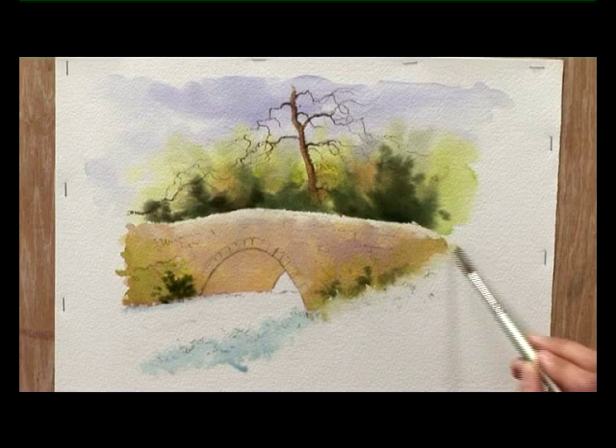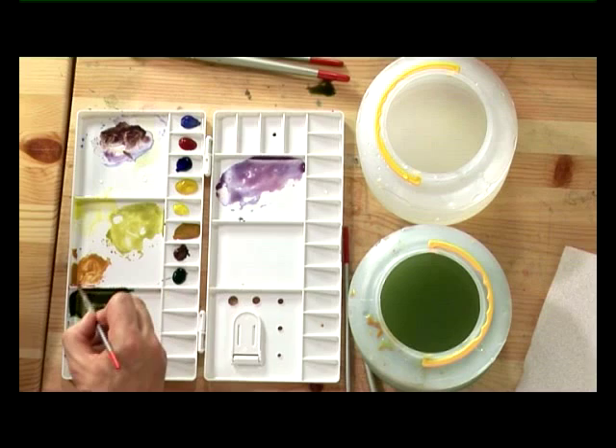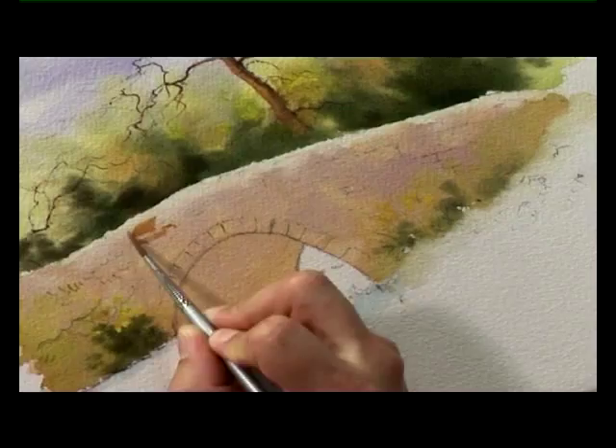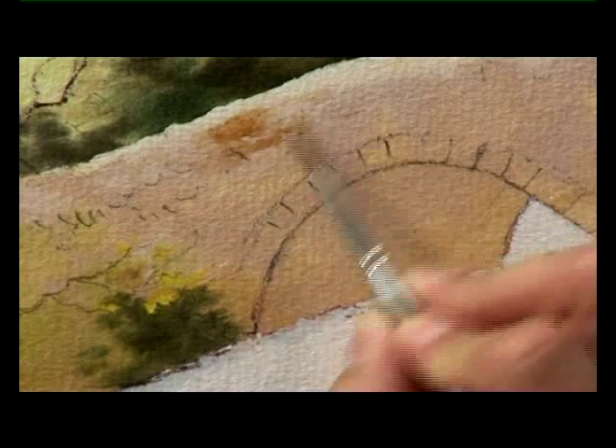Now that the background colour's dried, I need more of the same two colours to start working a bit of texture into the stonework. So first of all I've got the mixture of raw sienna and burnt sienna, and I've deliberately chosen a rough paper for this to try and get this textured effect — this is Arches 140 pound rough. So we'll put a few marks on to indicate stones. A bit of clean water on the brush to thin that out a bit — I'm going to water it down a little bit, it's a touch too strong.